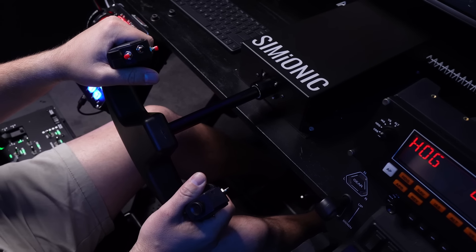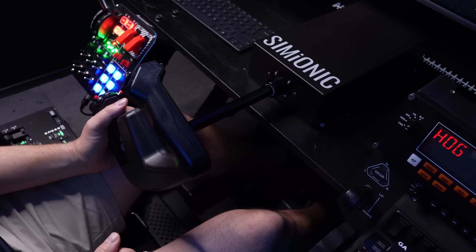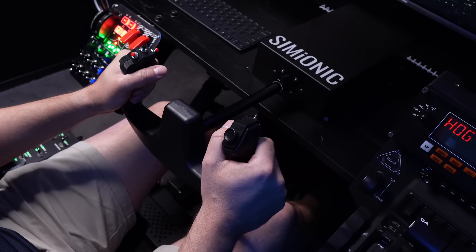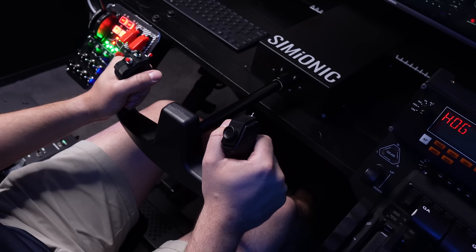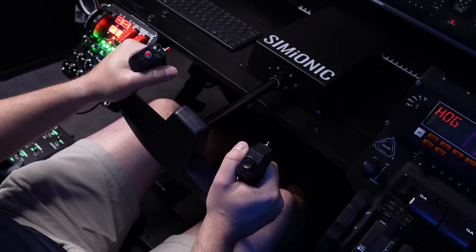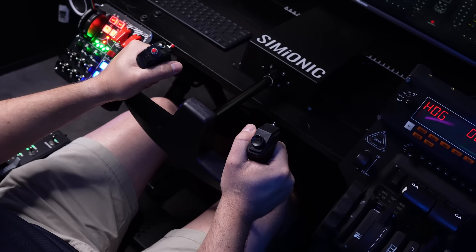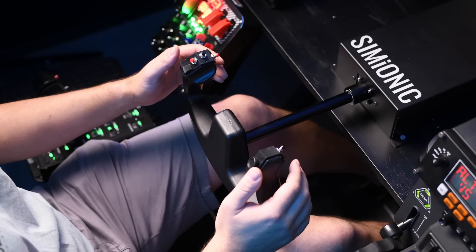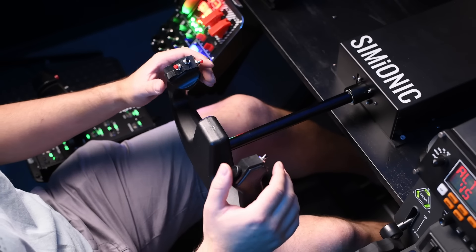Overall, the build quality is very, very good. If you can get past a creak here and there from the control wheel, the whole unit is great. Mounting is super easy — it's four screws or bolts in each corner and that's it. I've screwed mine to my wooden desk, which is bolted to my Next Level Racing Flight Sim Pro. It's extremely quick to mount and it's super solid.